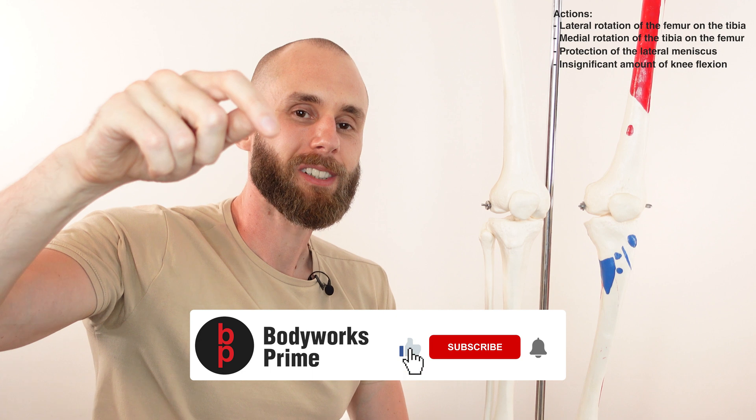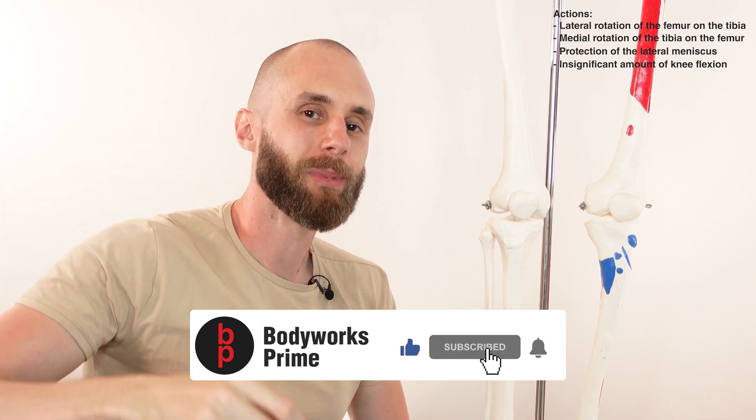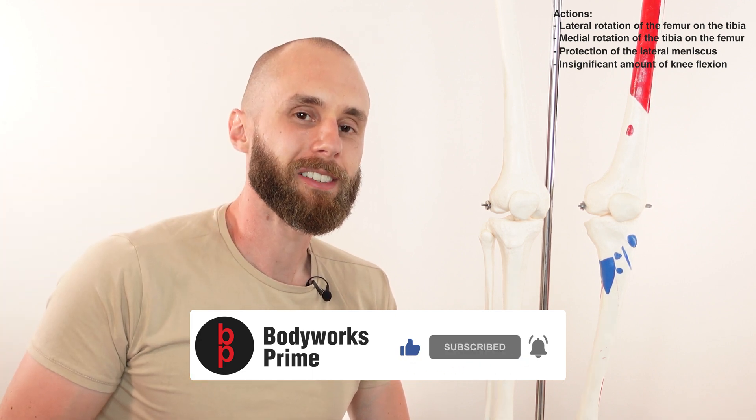If you've enjoyed this video or found it helpful, you know which buttons to press — like, subscribe, and let me know what you thought in a comment, as it really helps out the channel. Thanks again for watching everyone, I'll see you all next time.